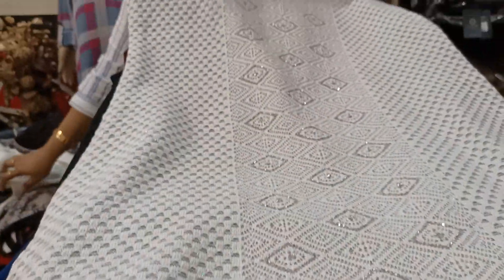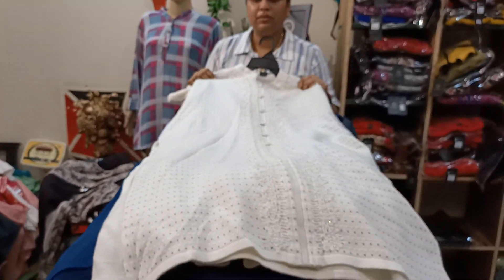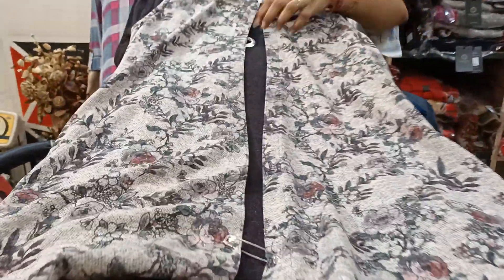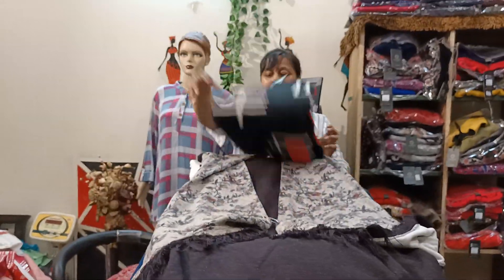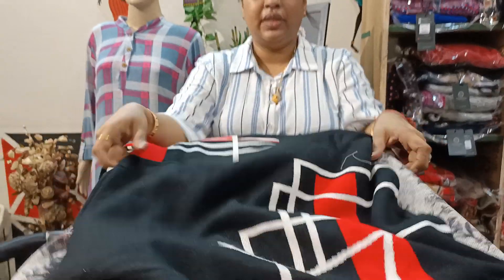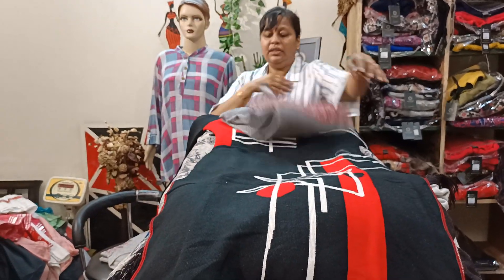This is the 1250 range. Look at this — it is in the 1450 range, this is the same range as well. Look at this — this is in the 1450 range with shrug. You can get tassels in the bottom, so you can get this accessory in the bottom. This article is in double weaving and there are two fabrics attached. You can get the same printing on the back — this is a very superior article. This is also a girlish article in the range of 875.